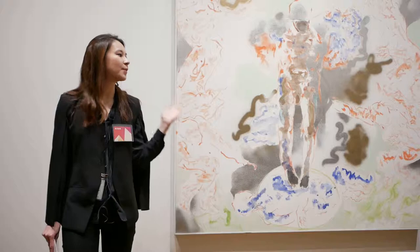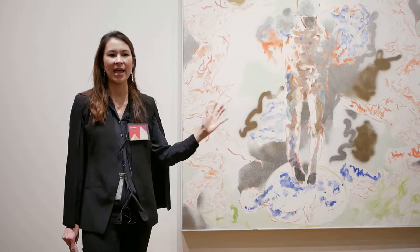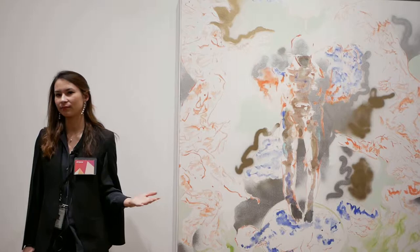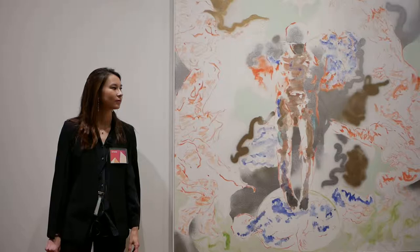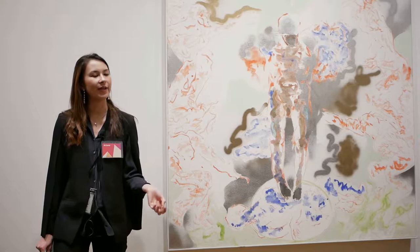This painting will be the focus of my talk tonight. It's by Oliver Lee Jackson and it uses spray paint as well as water-based paints on canvas. Before I say anything else, I would like us to take 10 seconds to witness this painting together in silence. As we come out of that moment, think about how you feel and hold on to that feeling — I'd love if you came back to it at the end of the talk.